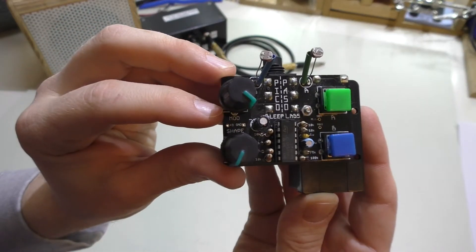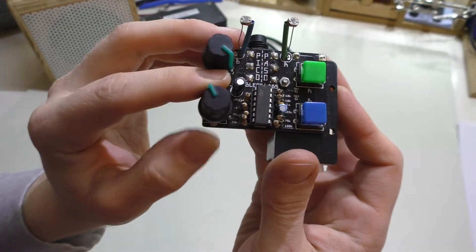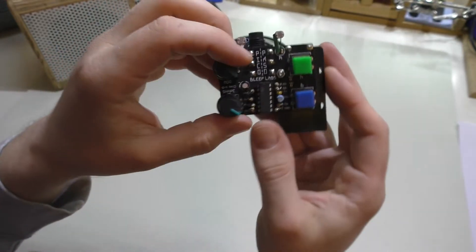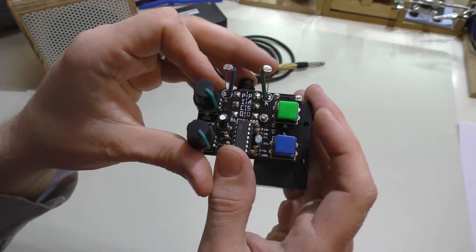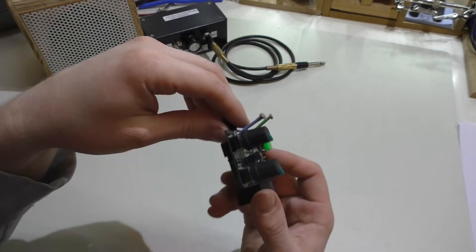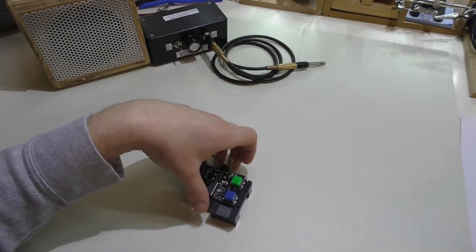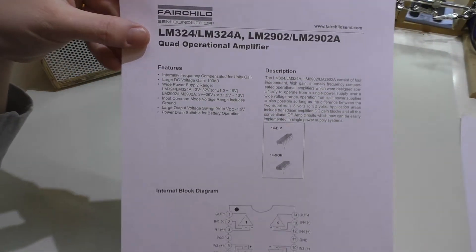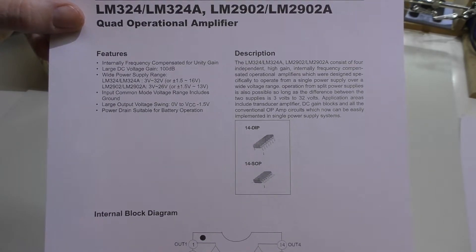And then the two knobs — the top one modifies the mod knob, and then the other one modifies the shape of the actual waveform. And if I remember correctly, this is one of the chips that they used in the original Atari system to give it sound effects. I could be mistaken, but I will put those details in the description below, as well as a link to the data sheet. I'm not going to go through all of it because you can just look at it yourself.